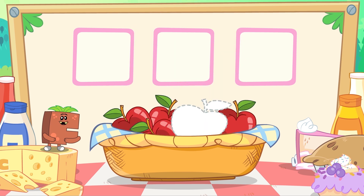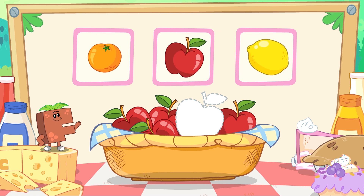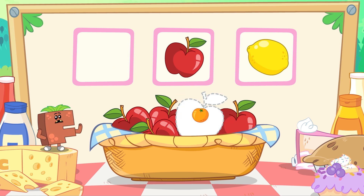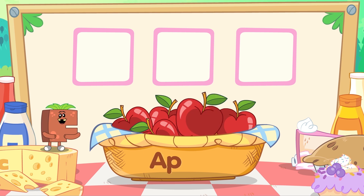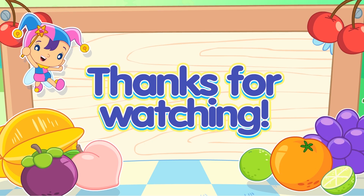Here are some juicy apples. Which one of these is an apple? Is this an apple? No, that's an orange. Is this an apple? No, that's a lemon. There you go! We found the apple. It's red and juicy. A-P-P-L-E, Apple. Did you have fun learning your fruits? I definitely did. Bye-bye! Thanks for watching!